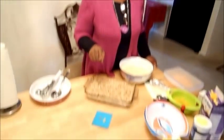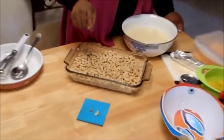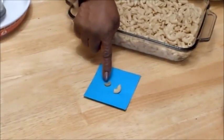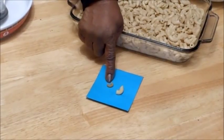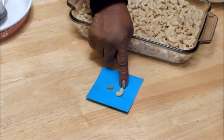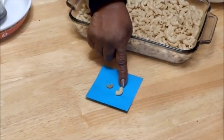I want to give you some tips on macaroni. Take a look at this. You see that macaroni? That is the same size originally when you buy it in a box. This is after you cook it. You see the different size — how much that expands?